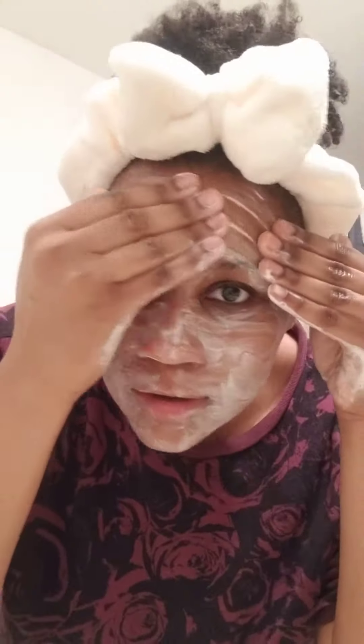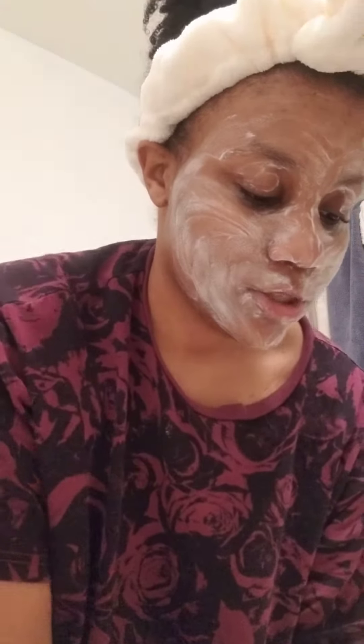I love cleaning my skin. It feels good. Okay, let's rinse it off.